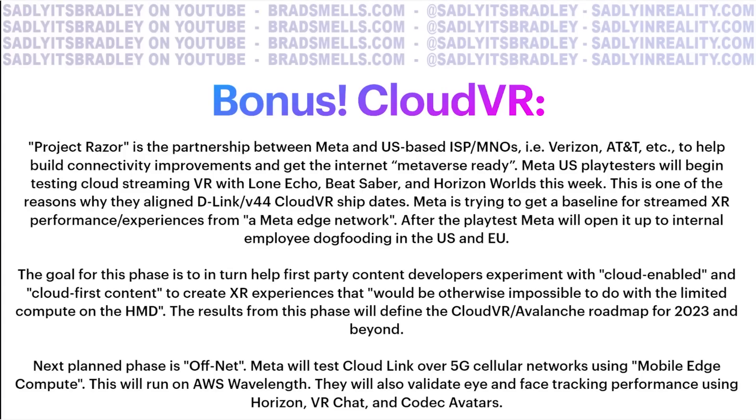Meta is very serious about cloud VR, and I have a feeling the main reason is PSVR 2, which has been showing off a lot of content that's making people very excited for high fidelity experiences that the Quest 2 just can't do alone. This might be why they're pivoting so hard on cloud VR. Most interestingly, the source is saying here that they want their first parties to actually look into developing high fidelity experiences using this cloud service.